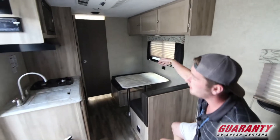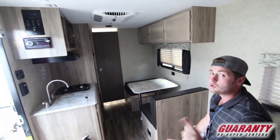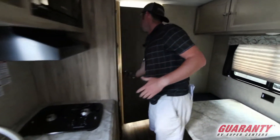Storage up above, and you've got your AC and heating system. There's a two-burner stove, a nice-size fridge, and then into the bathroom — which I kind of like.